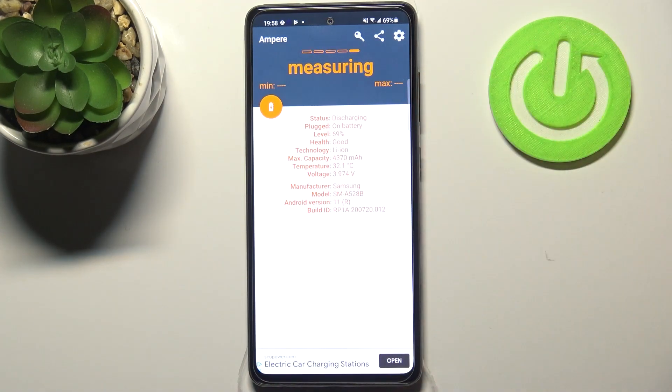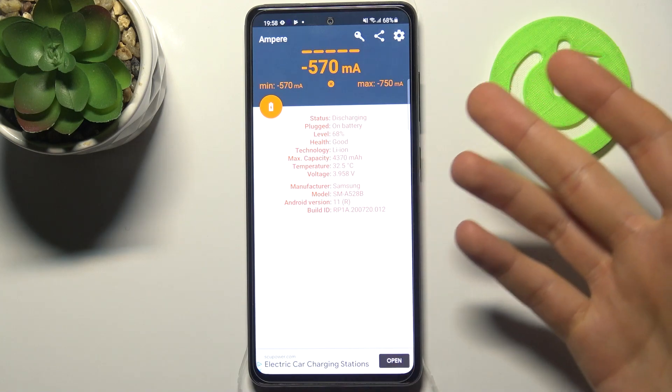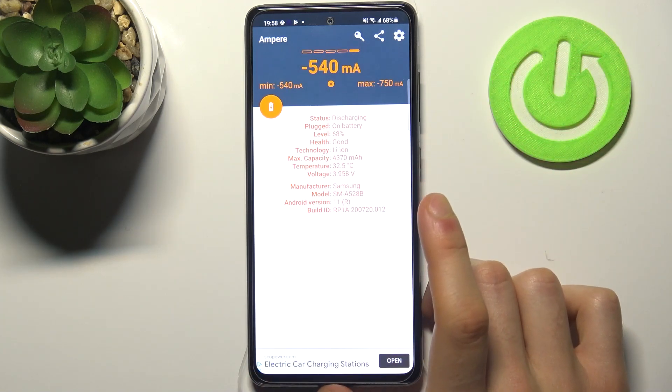As you can see, my battery health is good because it's a new phone, so it can't be in bad condition. But you can download it for yourself and check your battery health.